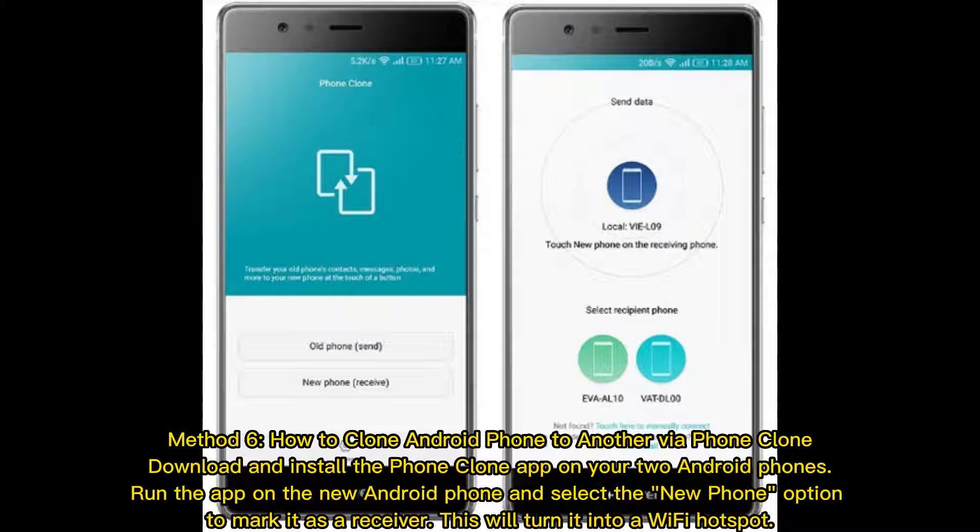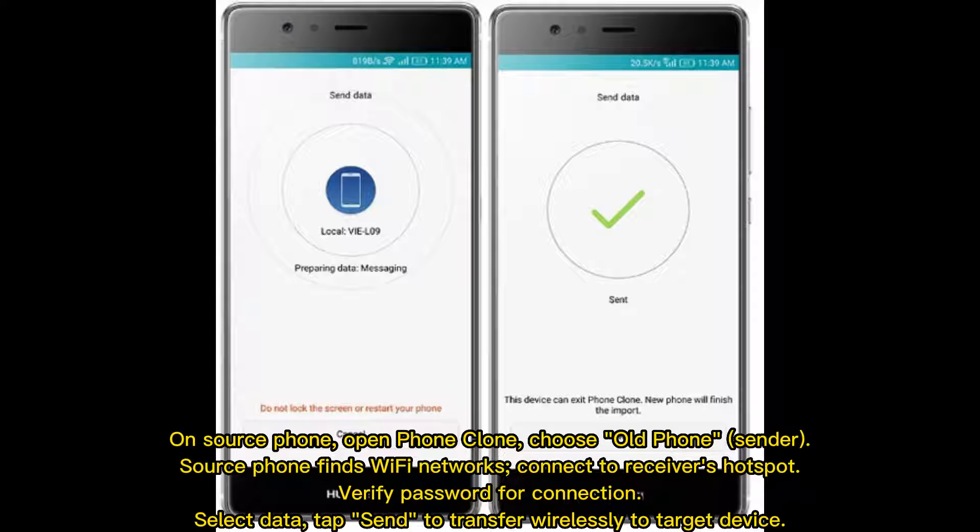Method 6: how to clone an Android phone to another via Phone Clone. Download and install the Phone Clone app on your two Android phones. Run the app on the new Android phone and select the new phone option to mark it as a Receiver — this will turn it into a Wi-Fi hotspot. On the source phone, open Phone Clone and choose Old Phone as Sender. The source phone finds Wi-Fi networks; connect to the Receiver's hotspot and verify the password. Select Data and tap Send to transfer wirelessly to the target device.